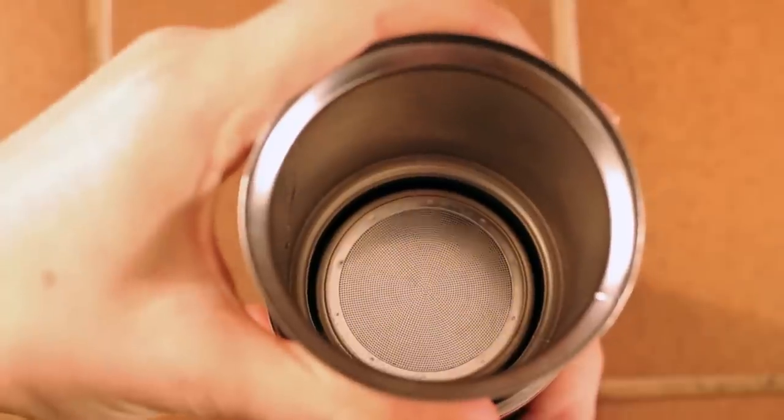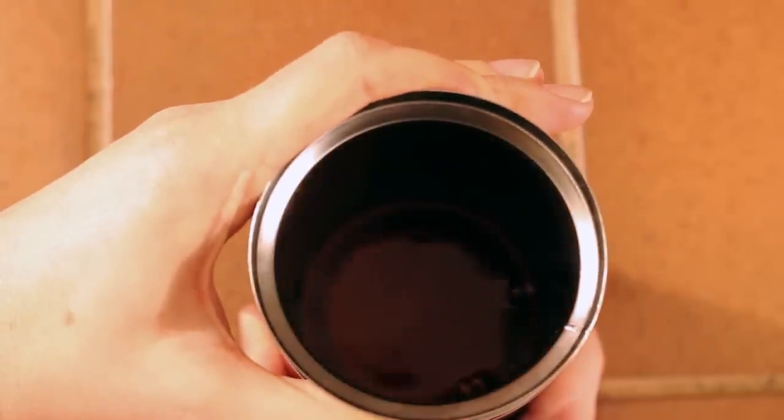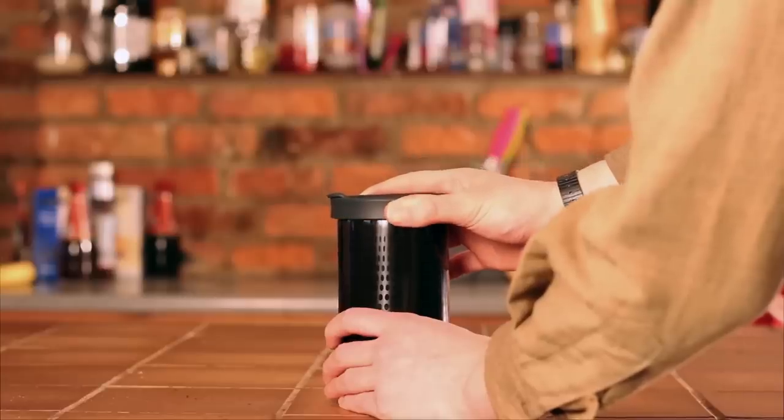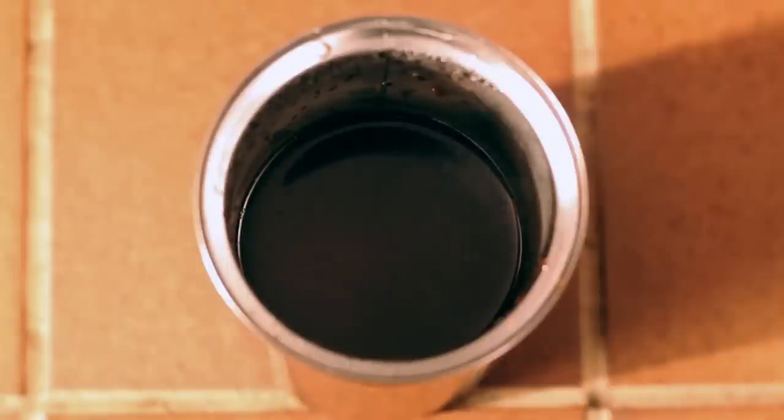The filter in the Impress isn't as fine as the micro filters that come with the Aeropress, so the coffee itself isn't as smooth. However, the filter is reusable, so you don't have the risk of running out of filters like with the Aeropress. Let's see the scores.